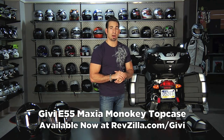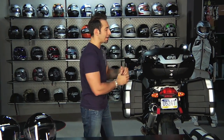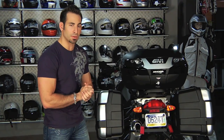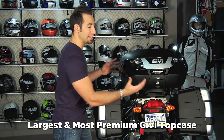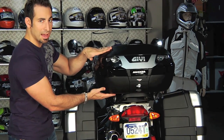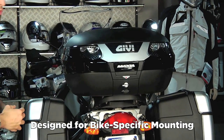Hey, this is Anthony with RevZilla TV and welcome to our detailed breakdown of the GV E55 mono key top case available at RevZilla.com. As you can see, I have it to my left here. It's one of the most premier, largest cases from GV, built for a larger touring bike. We have it on our R1200GS, installed as the top case, using the bike-specific mount.